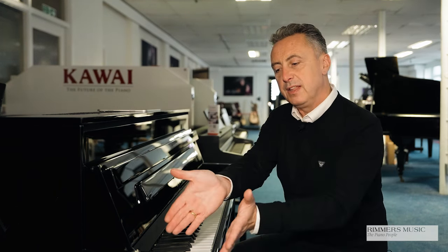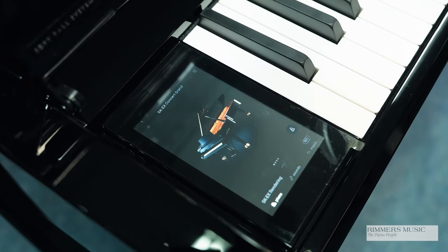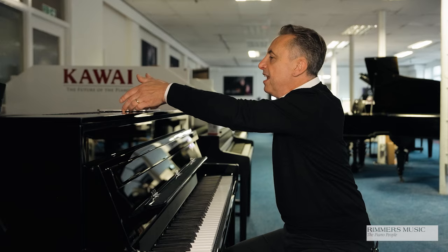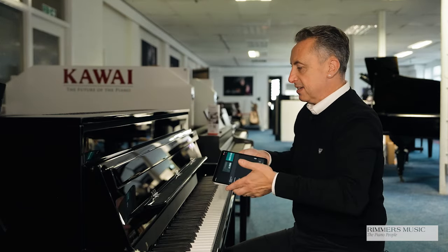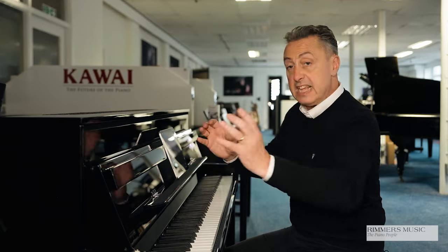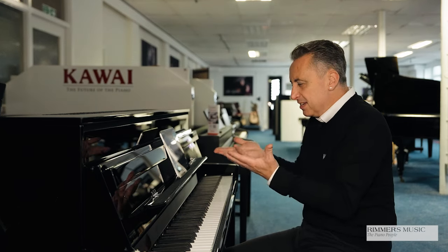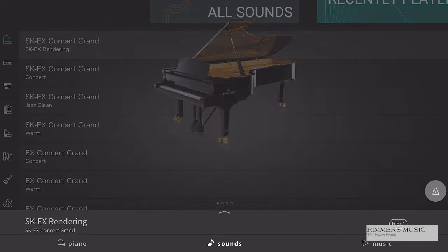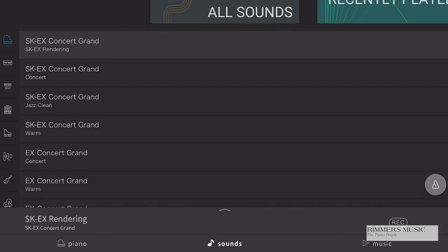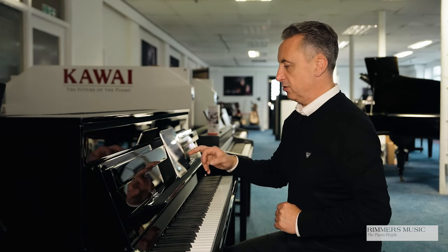You can control it from the left-hand side here, which looks a bit like a smartphone, and you can press all your sounds there — roughly 90 or so to choose from. Or you could connect that to an Android device or an Apple device, and that basically takes that screen and puts it on your device using the Piano Remote app. So it just makes it a bit easier to get around. I can press the piano button or the sounds button to access all the extra sounds.